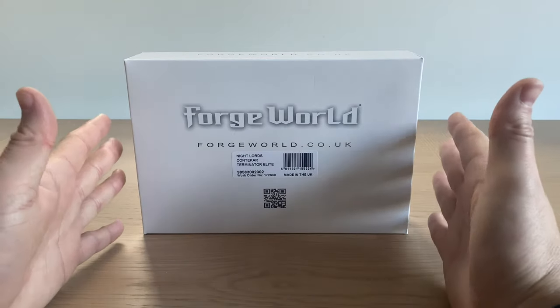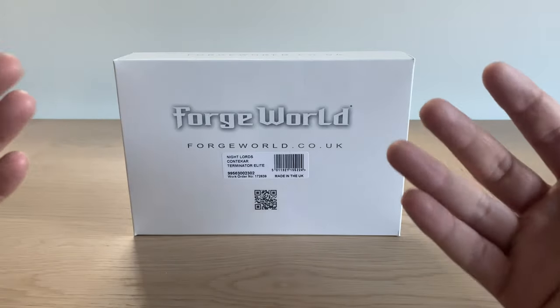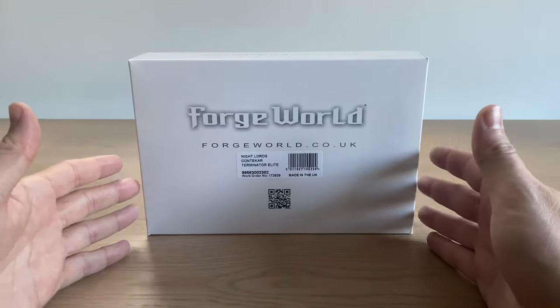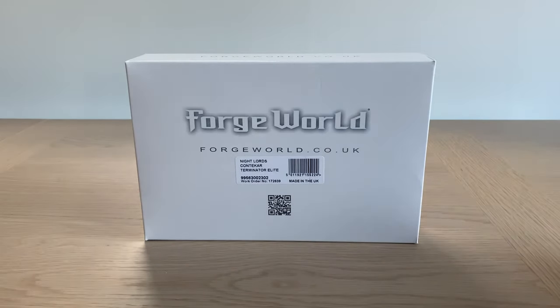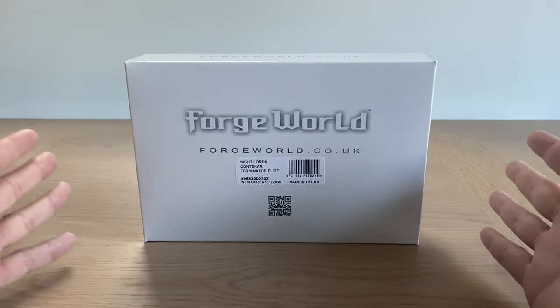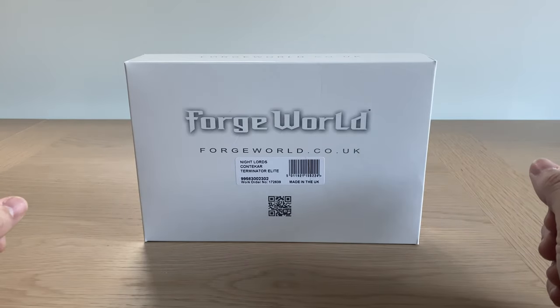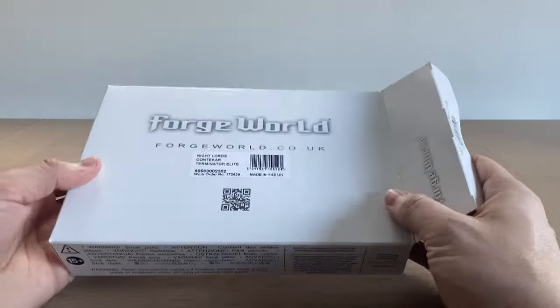What we're going to do in this video is unbox a set of models, have a look at the detail and the instructions, and generally appraise the quality of the models included. I'd like to thank one of my viewers who has loaned me this kit for review — you know who you are. Thank you ever so much, I really do appreciate the loan. Without further ado, allow me to start unboxing it.